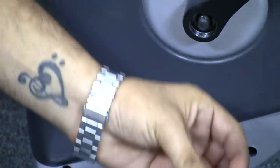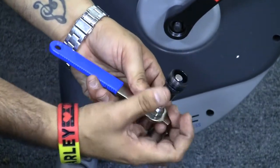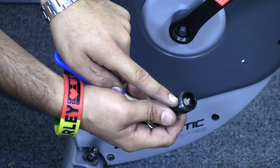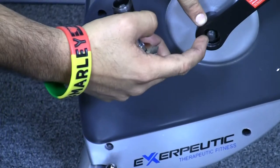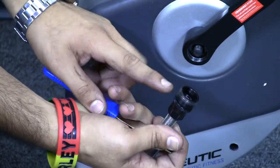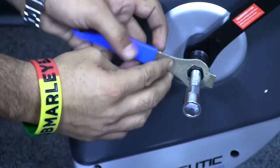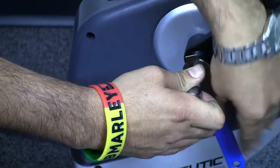Once you have the retaining nut off, you can then use your crank removal tool, which has a double-sided thread connection. There is a threaded connection on the black portion of the tool, and the crank itself also has a threaded connection inside. What you need to do is connect the black threads on this side to the threads on the crank arm.